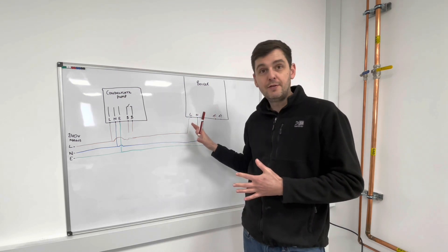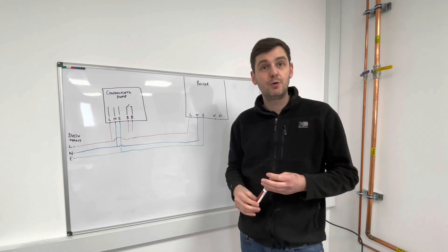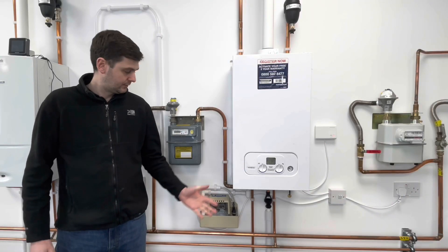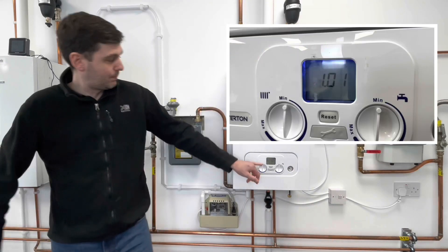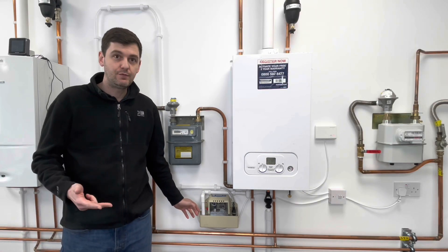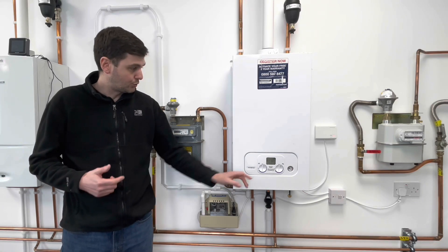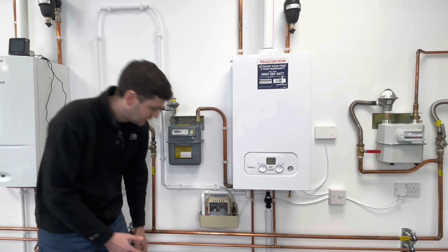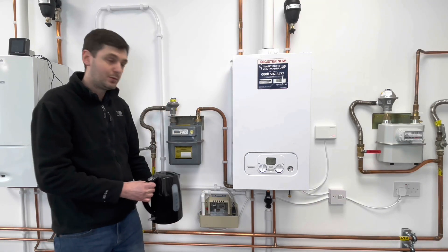Now that we've looked at the theory, let's go and have a look at the boiler again and trick the pump into thinking it's broken and see what happens. Here's our boiler and our condensate pump - at the minute both are working as they should. We've got power to our boiler, we've got a display, and we've also got a permanent live, neutral and earth feed to our condensate pump. Because we've wired it in via the two black wires, we've also got a live feed to our boiler - so that's exactly as it should be. Let's see what happens when we fill the condensate pump under normal operating conditions.